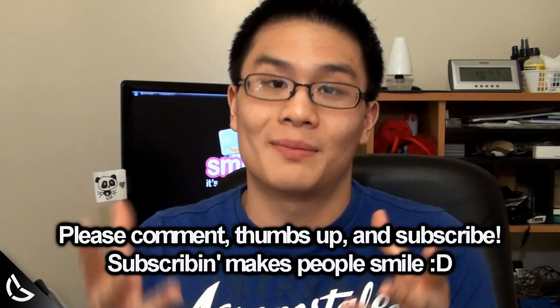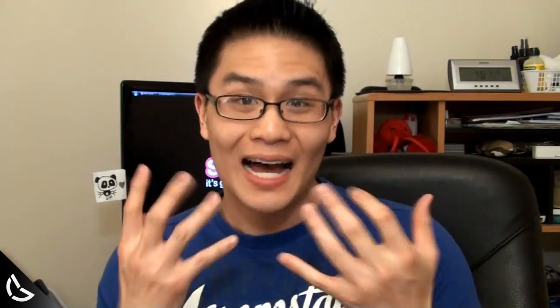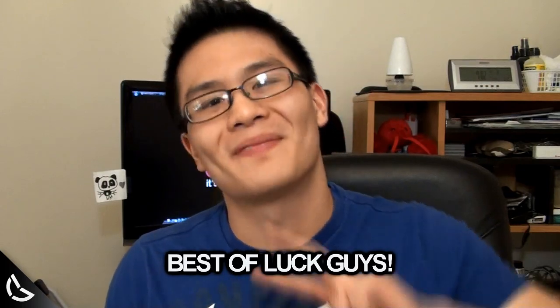If you found this video helpful, please subscribe to this channel and check out our other videos as well because we make a ton of them. This was John from Tech7 and I will see you guys next time. Laters!